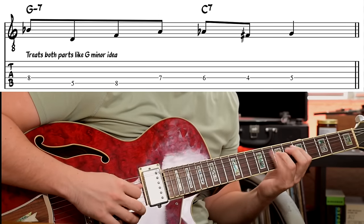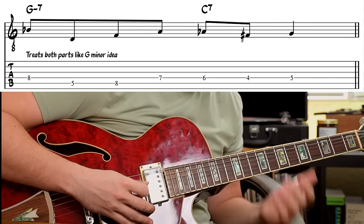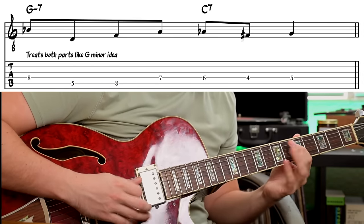Let's now look at some actual lines that Benson plays where we can see this in action — how he uses this approach to create real bebop vocabulary. The first example is a short two-five from Oleo: G minor and C7. For this whole measure, he's really approaching this just like G minor — simplifying that C7 into the G minor category. [plays example] He's simplifying into G minor because all the focus is on notes from the G minor triad: B flat, D, and then an enclosure to G.